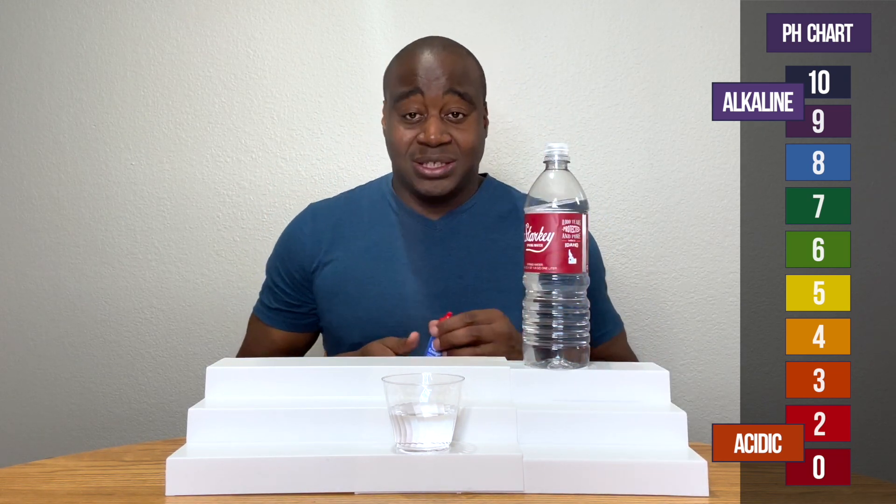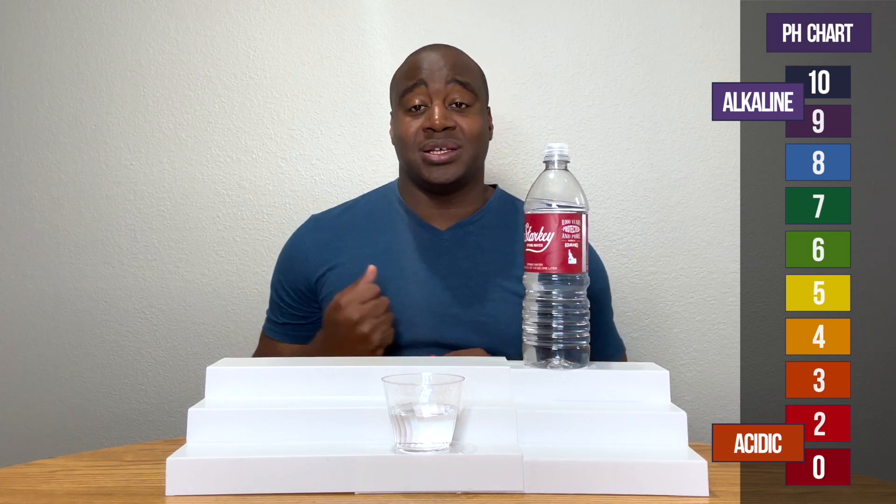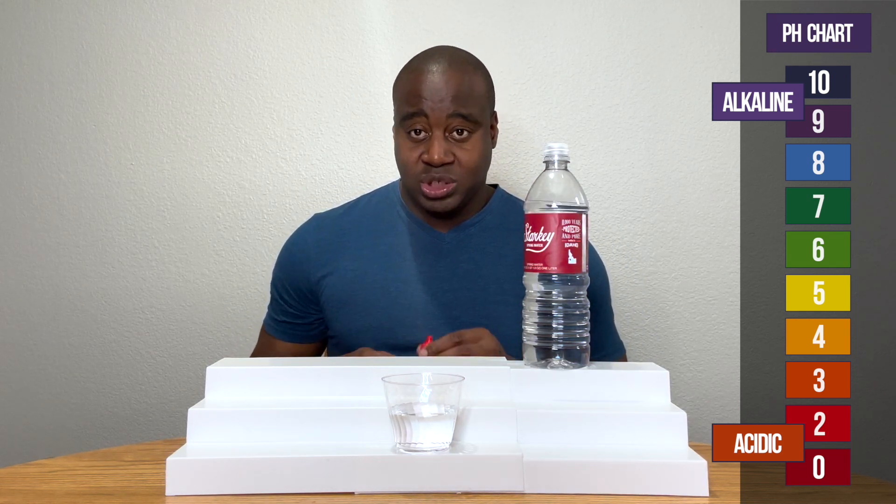And if it is alkaline, I'm going to test it to see how strong it is at battling acidity. So let's see what we get.